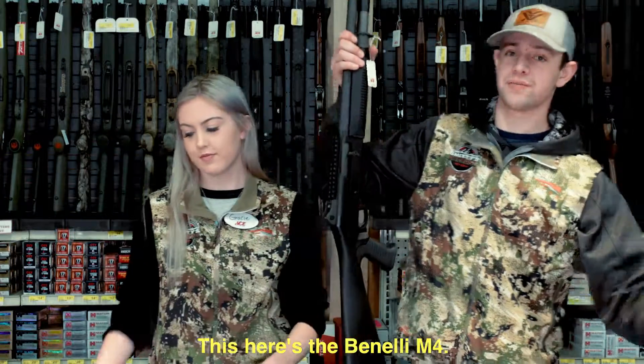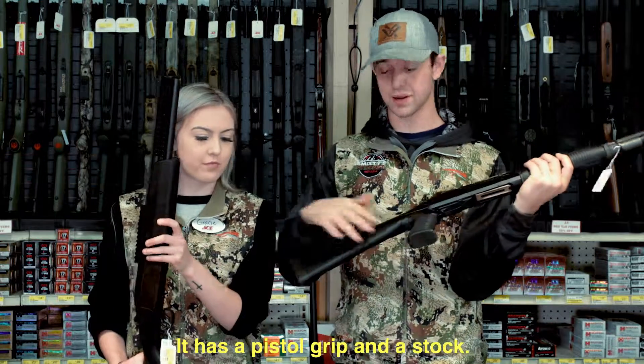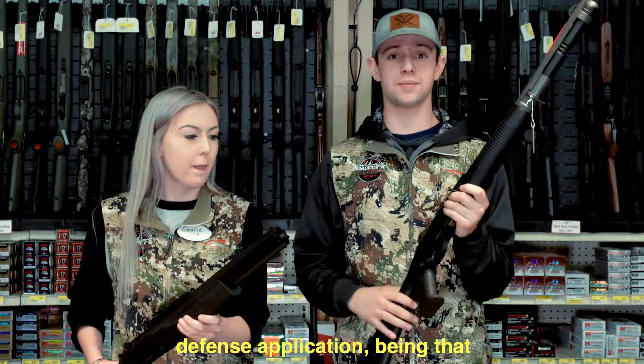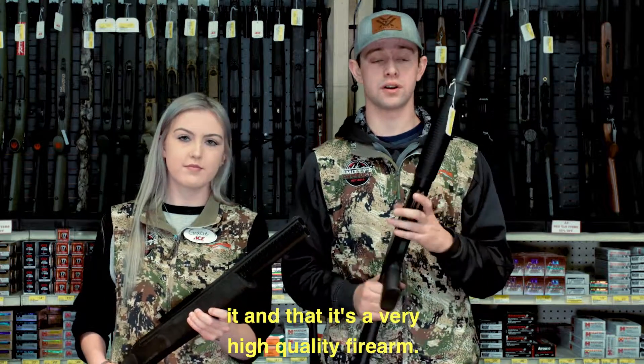This here is the Benelli M4. It's a semi-automatic shotgun. It's tube-fed. It has a pistol grip and a stock, so it's very good for any kind of defense application, being that you have a lot of control over it and that it's a very high-quality firearm.